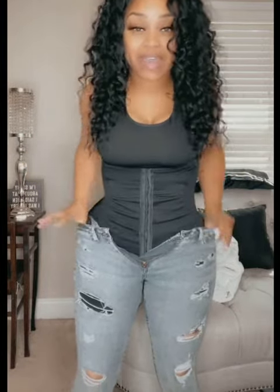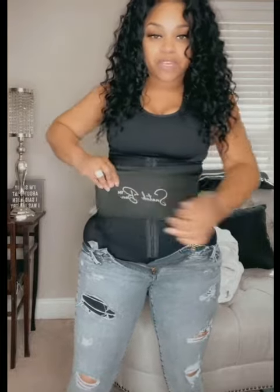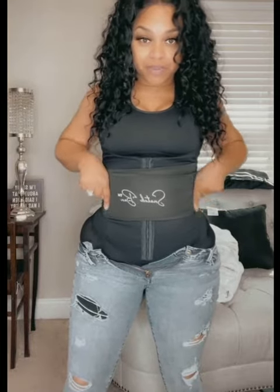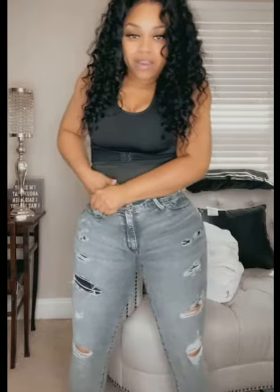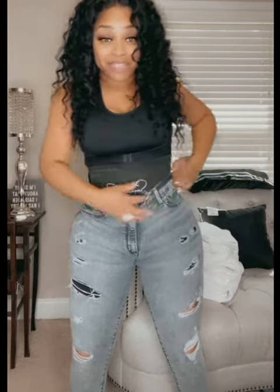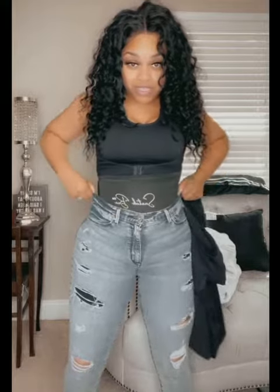Now let me show you the waist snatcher. This is called a waist snatcher and you get it from Snatch Bands. What you do is put it on your waist — it's really important because you want your curves right up here. That's where you want your curves to be when you have your clothes on. So we're pulling this on top too, and now our waist snatcher is on.